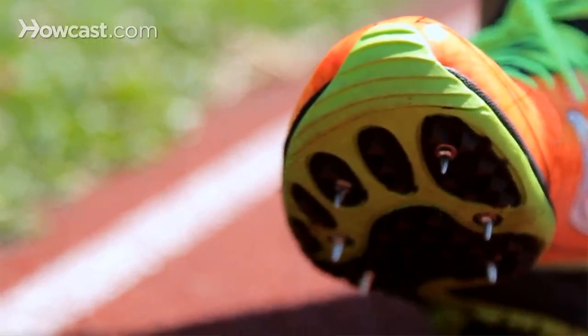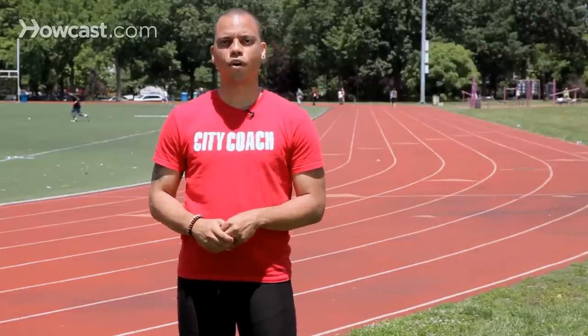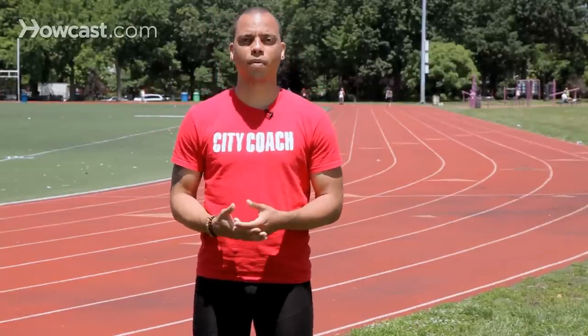What you want to be most focused on is actually the sprint plate. Most manufacturers will rate a particular spike for the distance, whether it's 400 to 200 meters, 200 to 400 meters, or 400 meters and up.